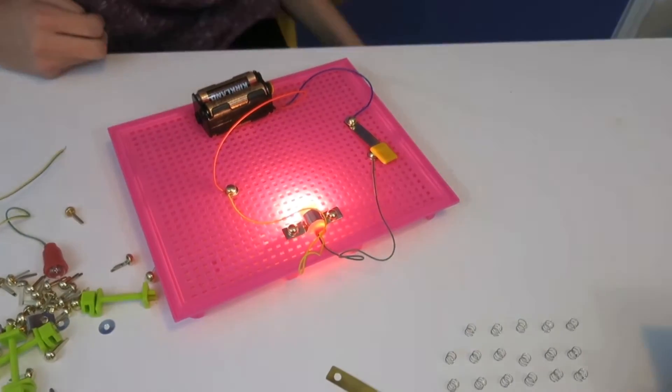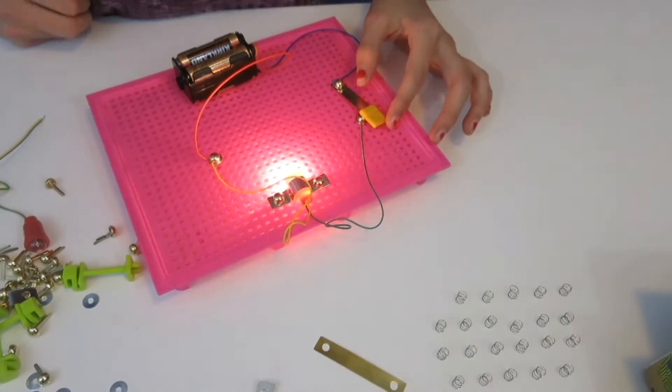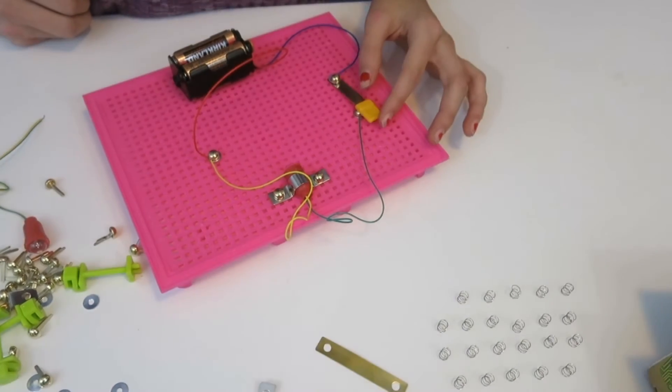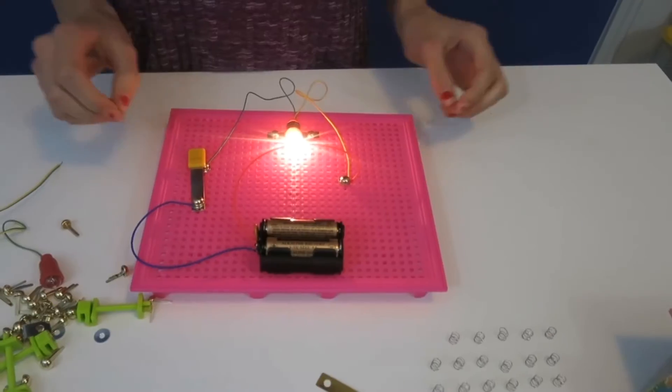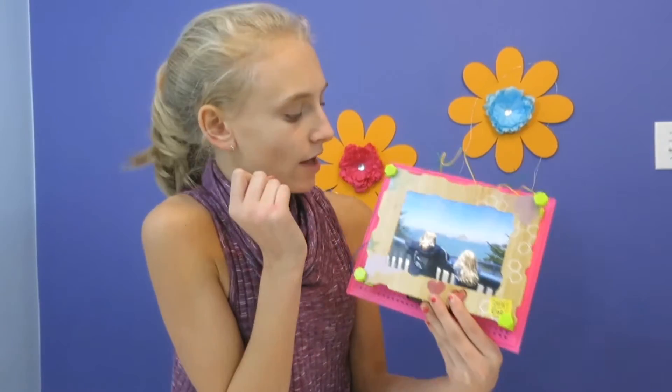This is the switch — you can take it off and put it on. The metal part has to be right on the corner. So let's get on to the next one. We did the picture frame light and the lights are on!